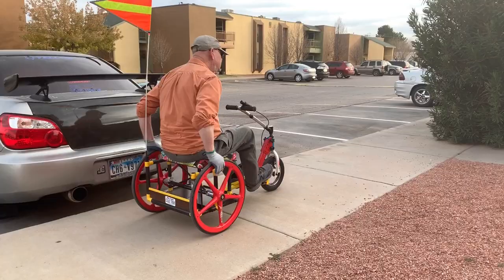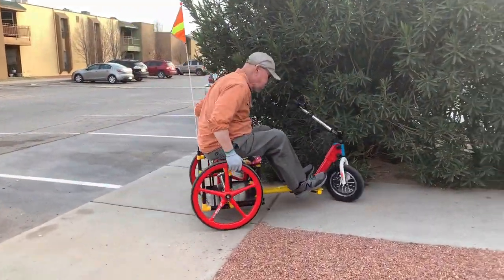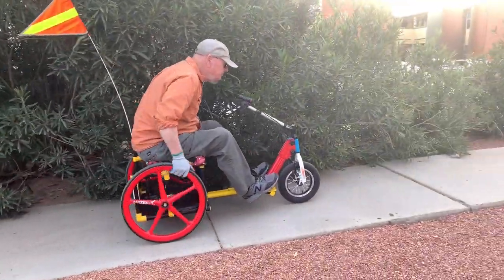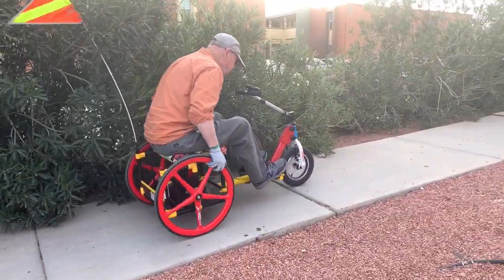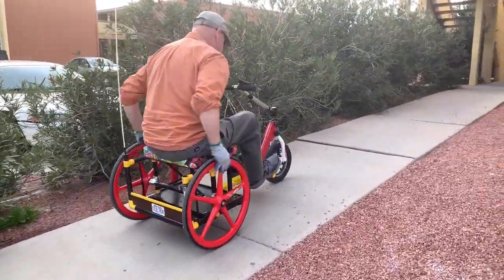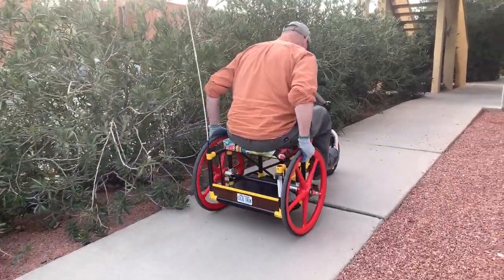Now watch this — we're going to steer with the rear wheels into a tight turn going uphill. This is a three-degree grade. Uphill is the same problem as with a regular wheelchair: it's difficult to apply enough force to the wheels to make them haul the fat guy uphill.